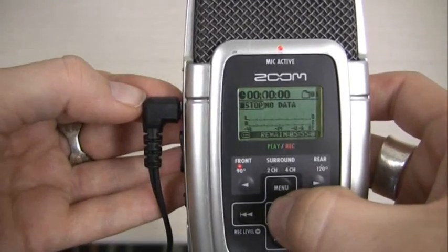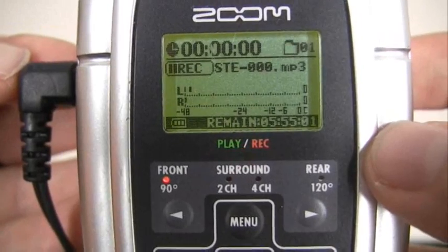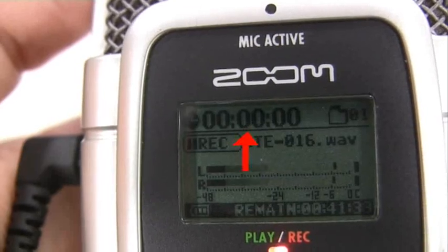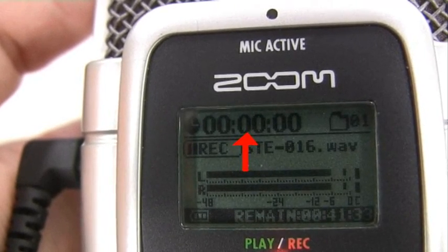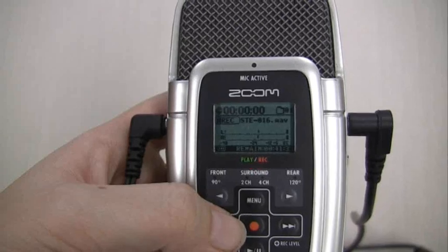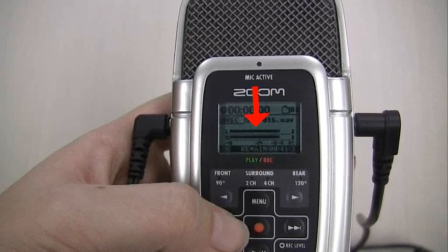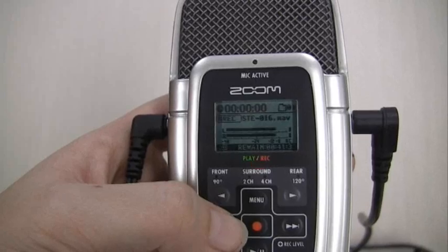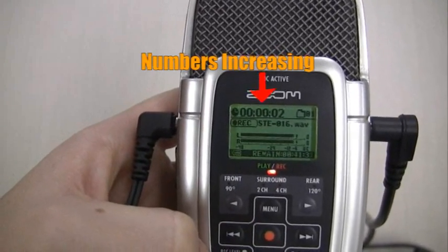Before we can start recording, we must first go into standby mode. Press the red dot button. Notice the red light is flashing and the number on your screen is not increasing. However, you will be able to hear through your headphones now. Standby allows us to check our levels before we start recording. Once you have relatively good levels, around three quarters along the levels meter, press the red dot again to start recording and the light will stay constantly red.